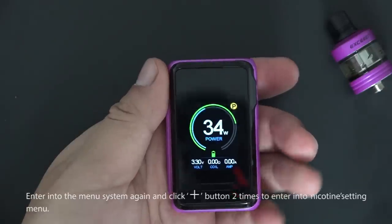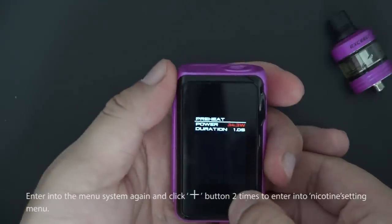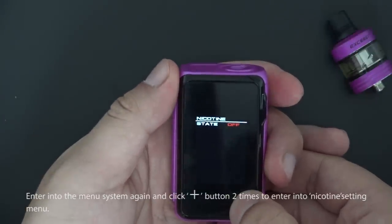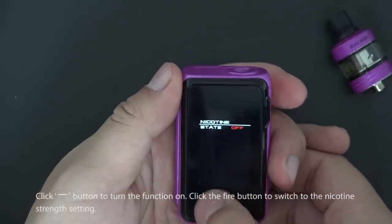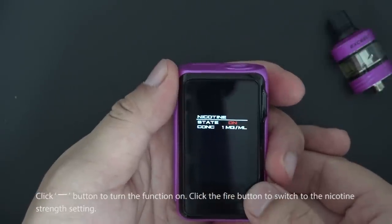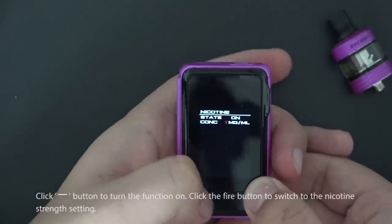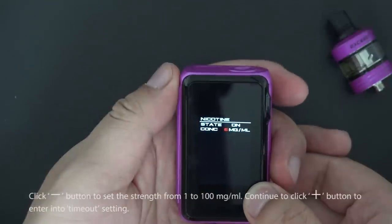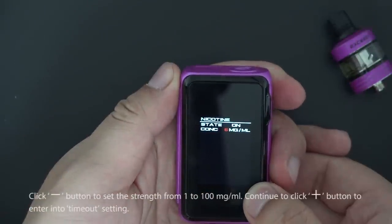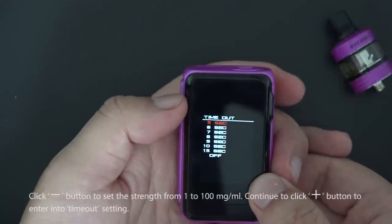Enter the menu system again and click the up button twice to enter the nicotine setting menu. Click down to turn the function on, then press fire to switch to nicotine strength settings. Click down to set the strength from 1 to 100, then continue clicking up to enter the time mode setting.